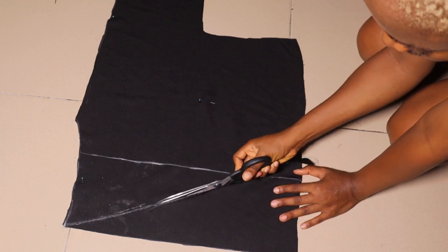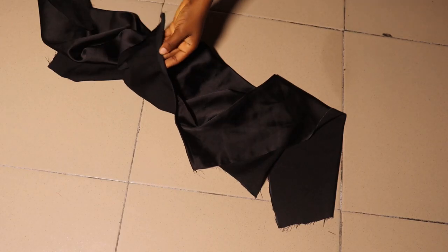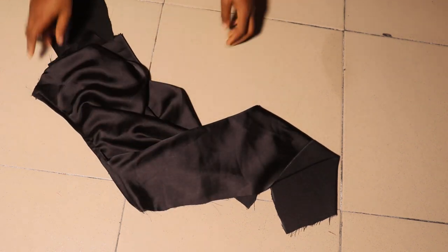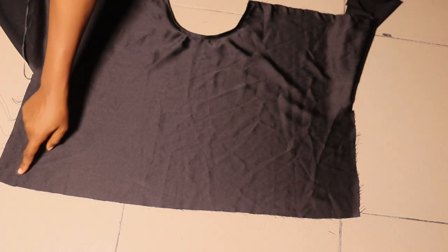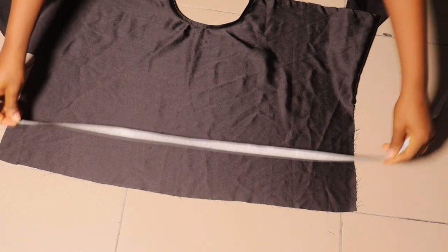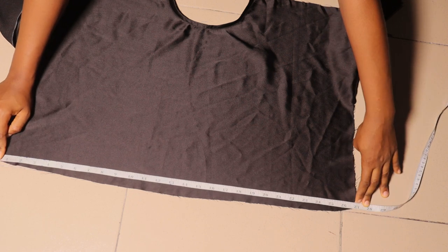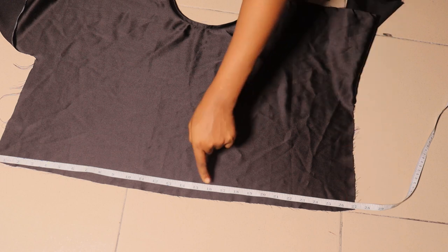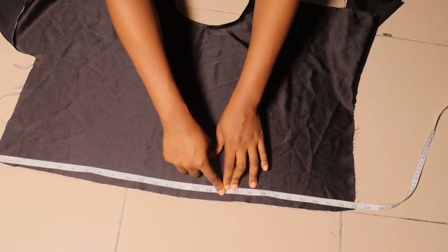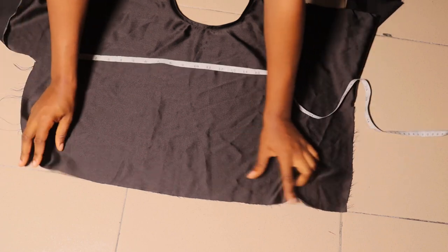I'm going ahead to pipe the neckline with a bias. You can see the front neckline is piped with a bias — you can use the same fabric or a bias tape. Now I want to work on the waist area of the front. Half of my waist is 15 inches, but I have more than that here. What you need on the front is half of your waist plus an extra two to three inches for joining together and also your ease allowance.